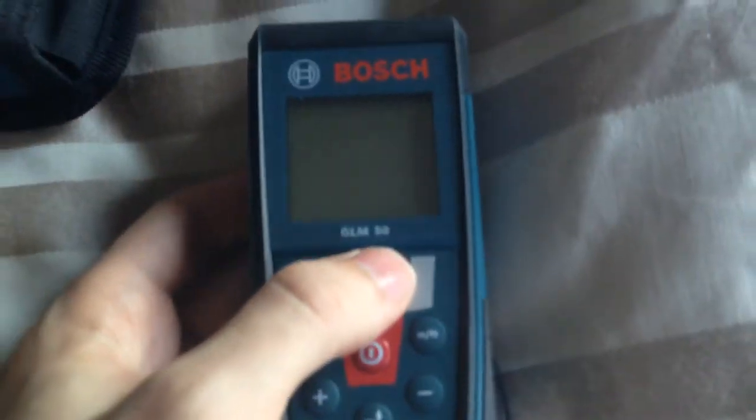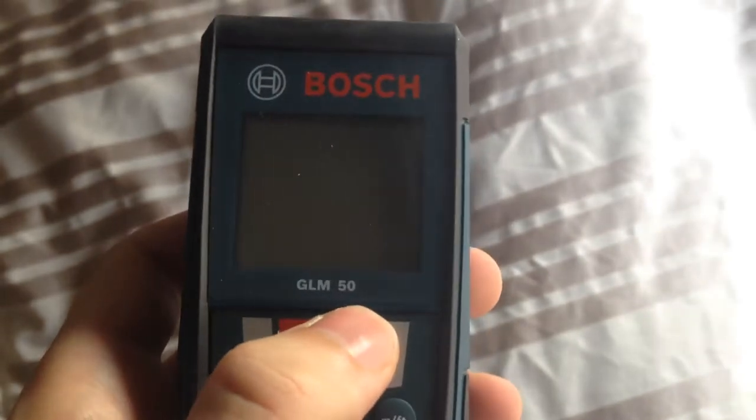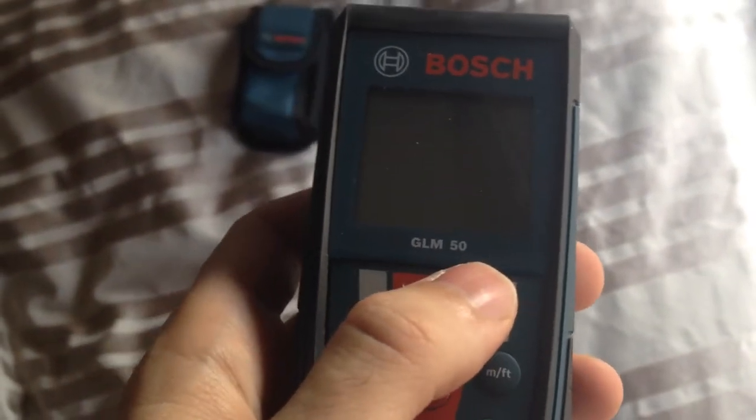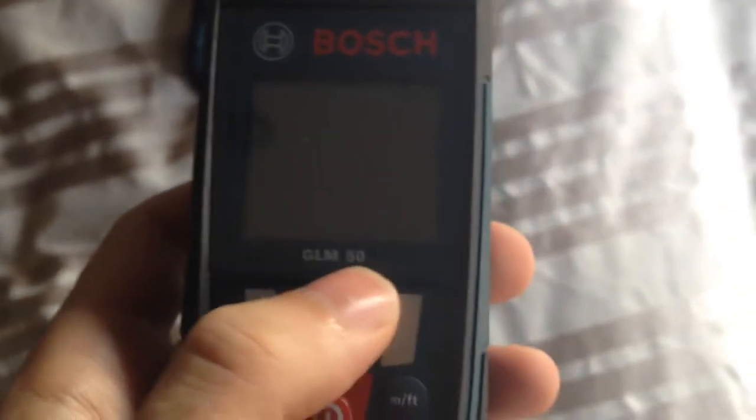When it says 50, or whatever number the model shows, it means that you can measure distances up to 50 meters — that's the maximum capacity. In other models you can see less meters or more meters, depending on the model.